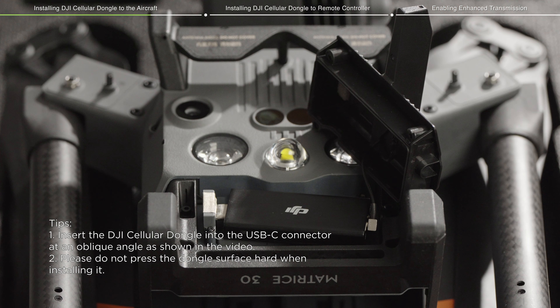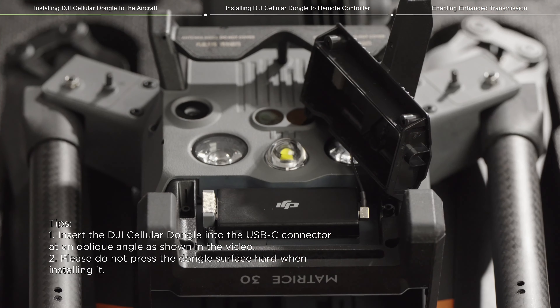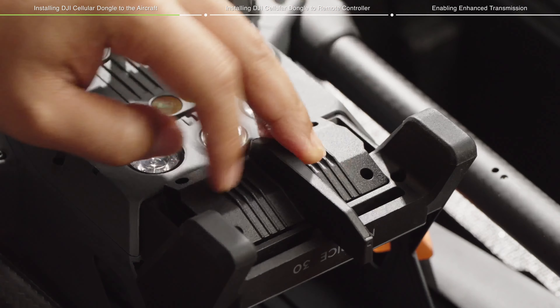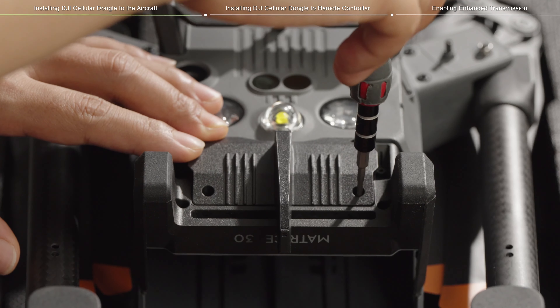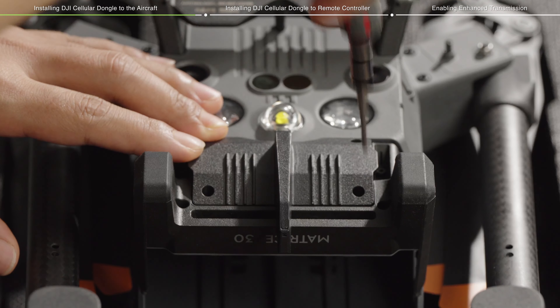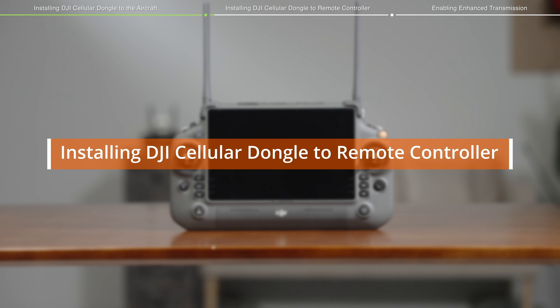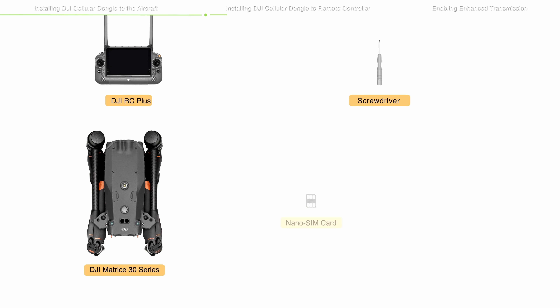Connect the internal cable of the mounting bracket to the 4G port of DJI Cellular Dongle. Place the DJI Cellular Dongle with DJI logo facing upwards flat in the installation slot, then insert it into the USB-C connector. Install the dongle compartment cover, match it with the screw holes on the body of the aircraft, and secure the screws tightly with a 1.5 mm Phillips screwdriver to complete the installation.